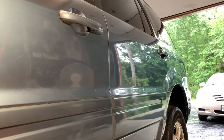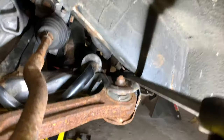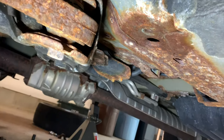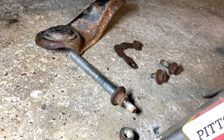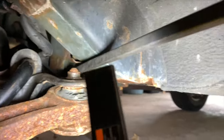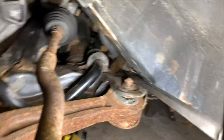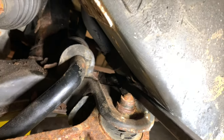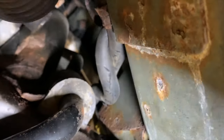Today in JP's Garage we're doing sway bar bushings. Down here there are some bolts you have to take off the lower subframe — basically this long one and these other two. You can use a pry bar and get your 14 millimeter socket down in there to get the bolt out. It's kind of hard because there are AC lines in the way.